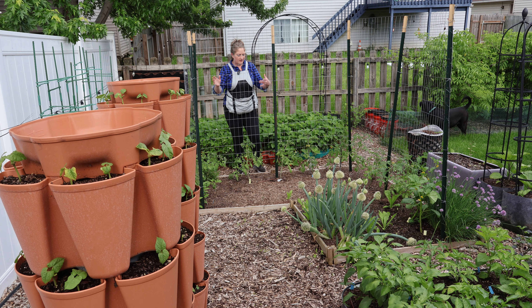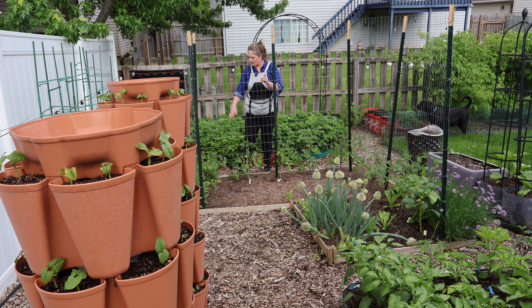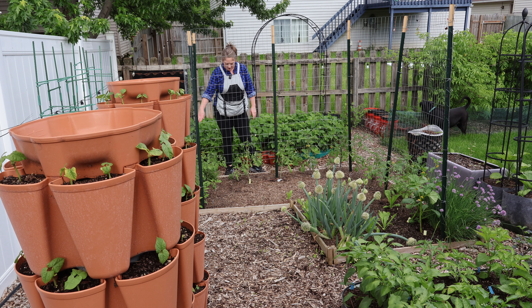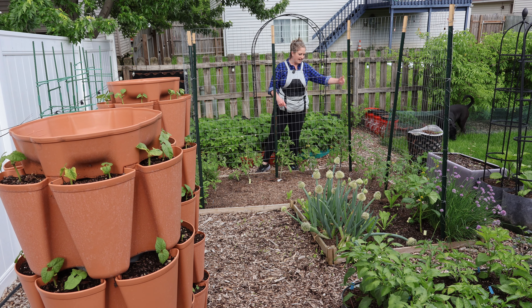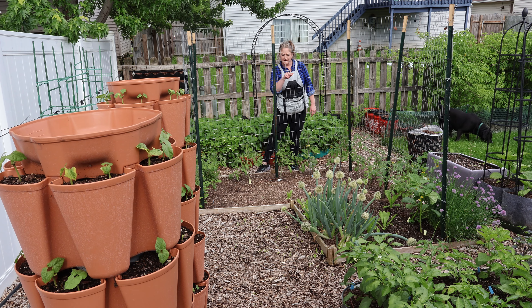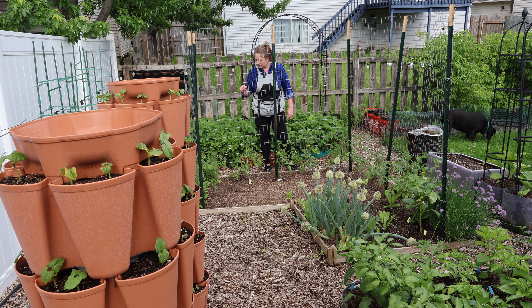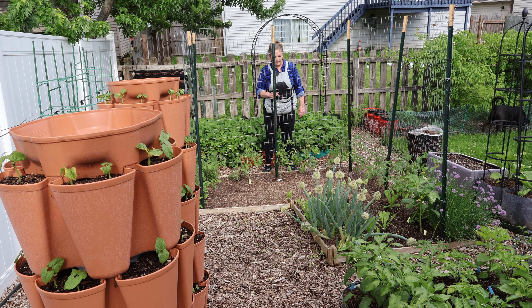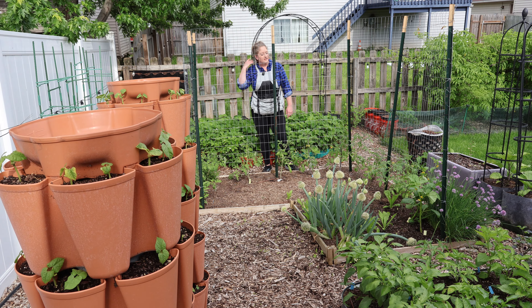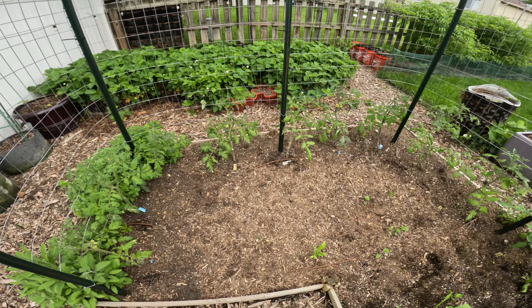This is the tomato bed. We have the tomatoes planted on the inside of the cattle panel, and on the outside are going to be our culinary herbs, going all the way around the entire backside of the L. We have two tomatillo plants and then 11 tomato plants — indeterminate varieties: black crim, black beauty, Thornburn, and sun sugar are the ones we're growing this year.